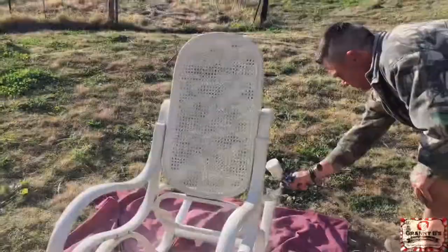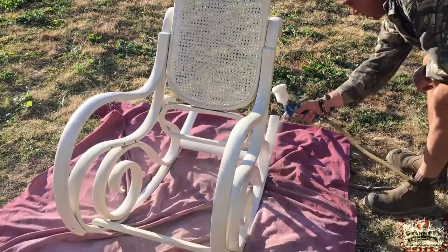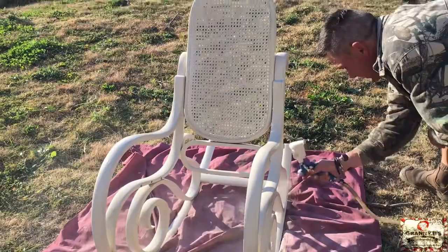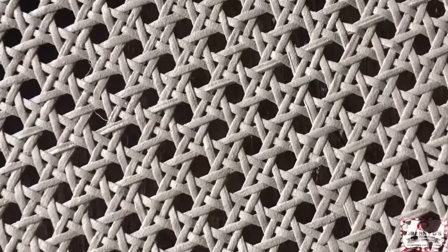I also did the same for the grain sack chalk finish paint. I did two coats of it with the same formula — one part water, three parts paint. You can adjust this as you go. Some paints are a little bit thicker than others because of the pigments in the paint, so just use your best judgment and test it out before you go right to your furniture piece.